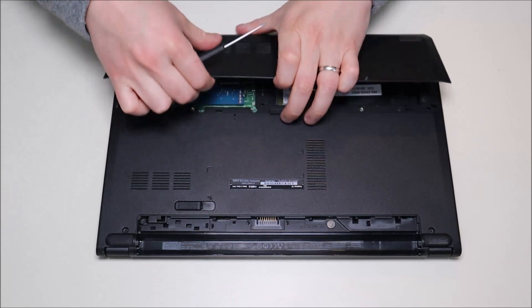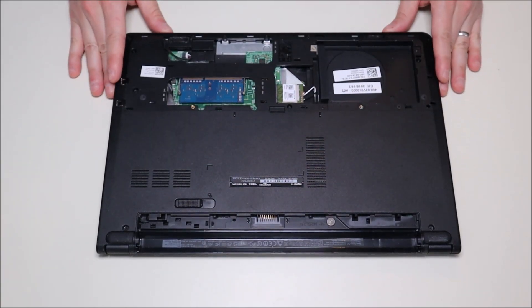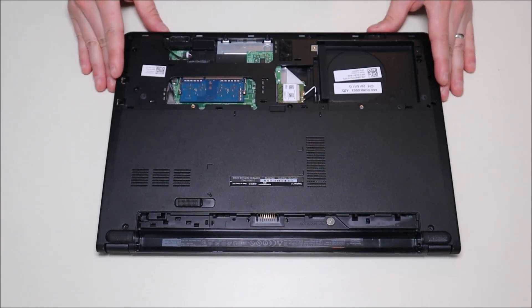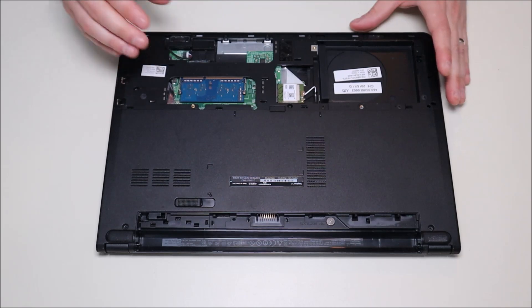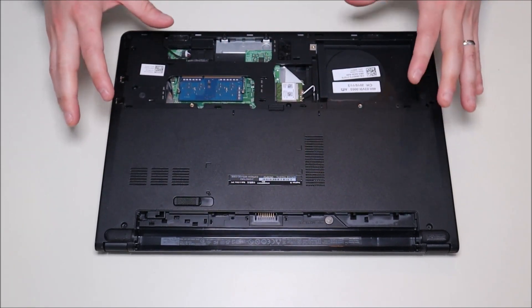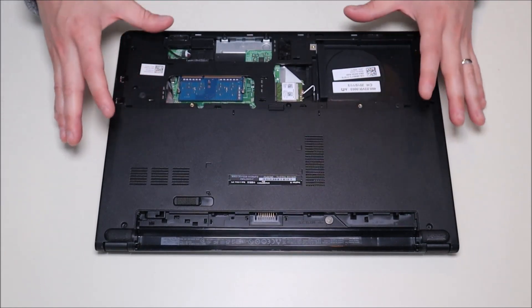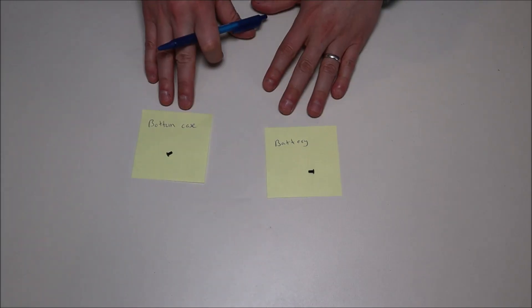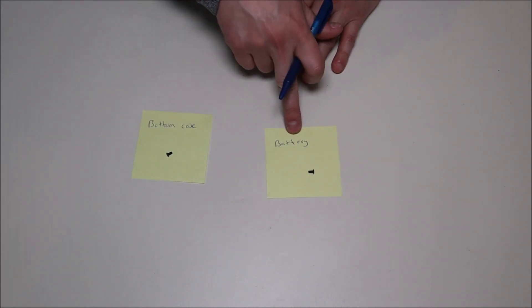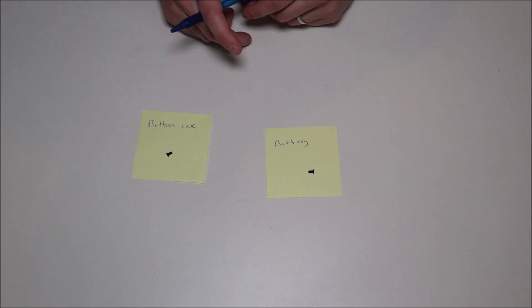A flathead screwdriver — that comes right off. A quick suggestion for screw management: make sure you keep your screws separate from each other. Screws are not all the same size, width, or length in different parts of the computer, so make sure you know where your screws go so that when you're reassembling your computer you can put them back in the correct spot. Sometimes I'd write sticky notes — 'battery screws,' 'bottom case screws' — that way I could keep my screws separate from each other.